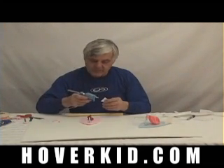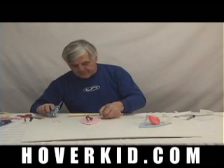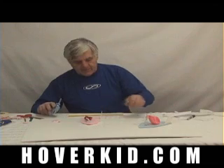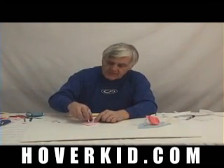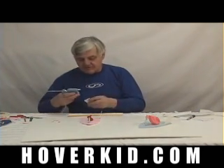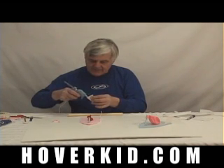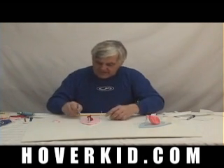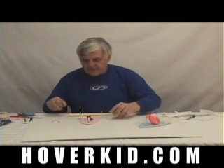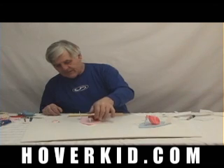Now we can go ahead and mount the fins while that glue is drying. Put them all the way at the back. When the balloon inflates, it gets larger. That glue is taking a little bit of time to set up — I put it on pretty thick. We'll just be patient and wait for it to set up. If you put it on thin, it dries pretty quick. Like on these fins here, it's dry just about as quick as I put it on.